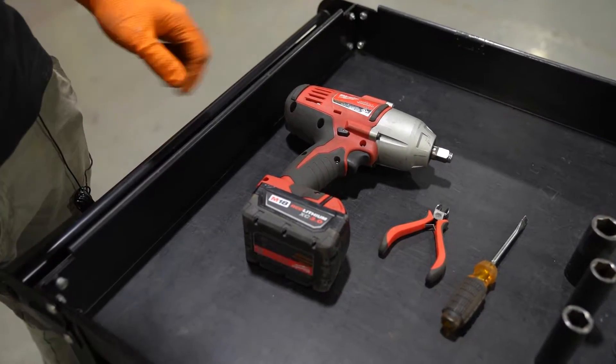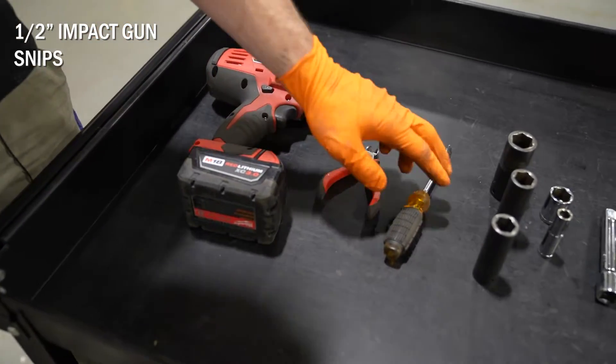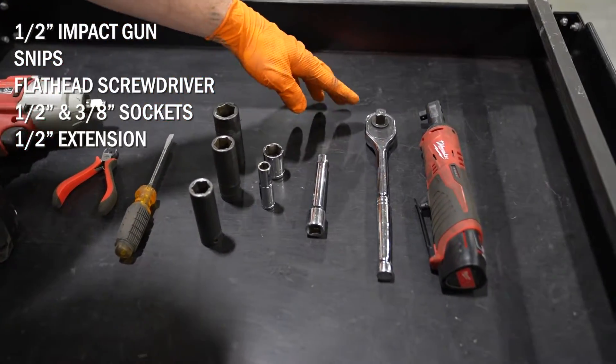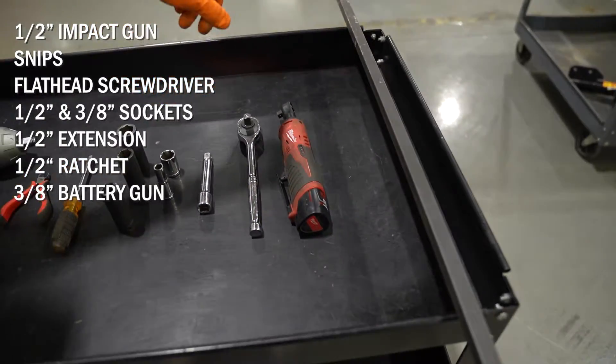The tools you're going to need for this job are a half-inch impact gun, a pair of snips, a flathead screwdriver, a couple of half-inch and three-eighths size sockets, a half-inch extension, a half-inch ratchet, a three-eighths battery gun, and a pry bar.